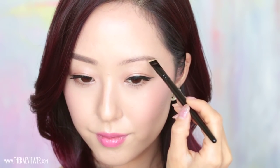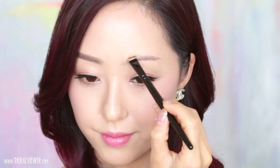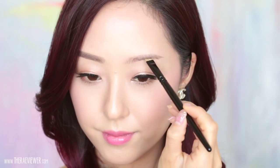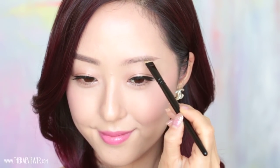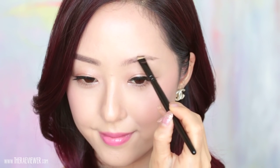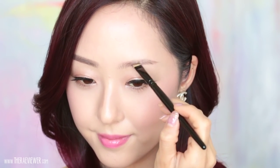I like to apply the powder afterwards because it really accentuates the effect and the structure of the pencil. I like to use a backwards motion with the brush because it really helps to blend the powder into the brow hairs nearest to the follicle so that it looks like real hair and creates density. This is the step you want to take your time with — if you spend a lot of time blending in the color, your brow will look the most natural.